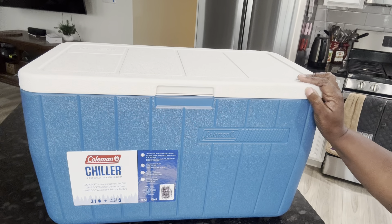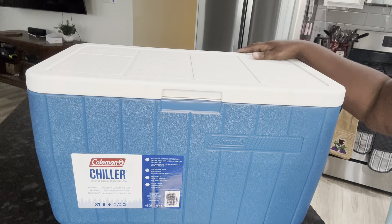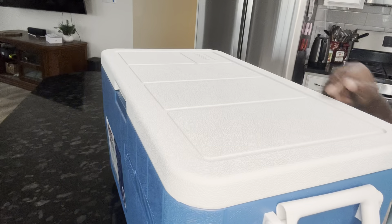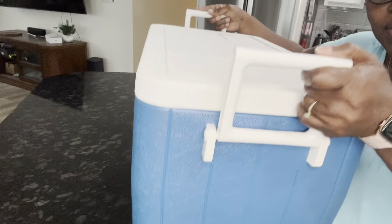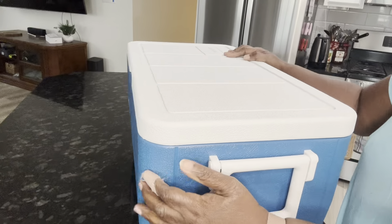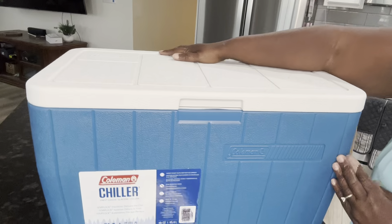I've had one of these before — I even had the bigger one than this in my old house. But first, let me show you the handles. The handles come right up like this, and you can pick it up pretty easily.